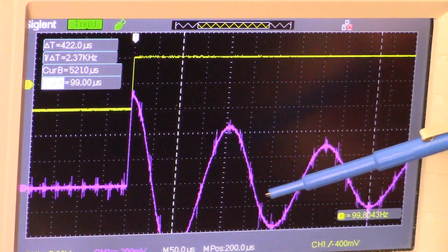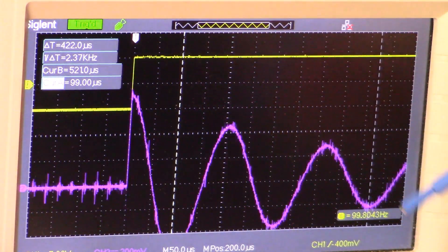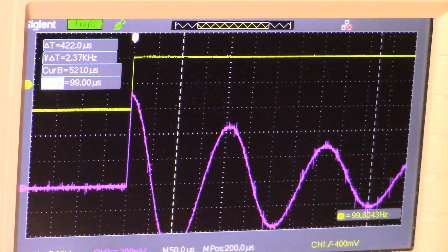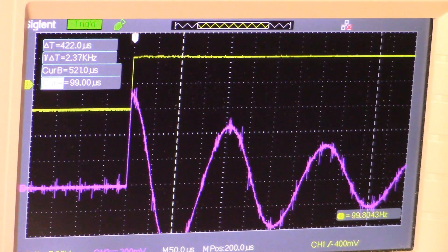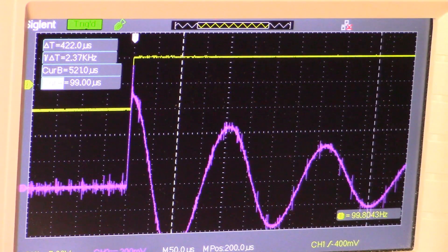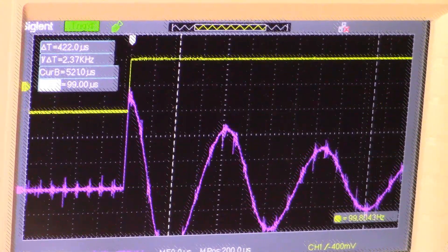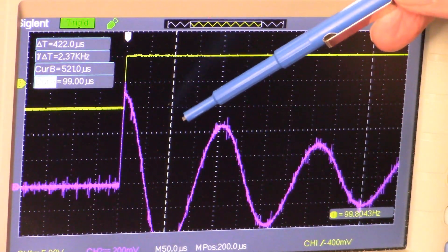The whole point of looking at this ringing waveform is that we want to see one complete cycle, and then we're going to figure out our frequency based on that — because we're looking for a frequency on this receive coil of about 4.75 kilohertz. Depending on the combination of inductance of the coil and the capacitance we add, we can tweak that frequency.